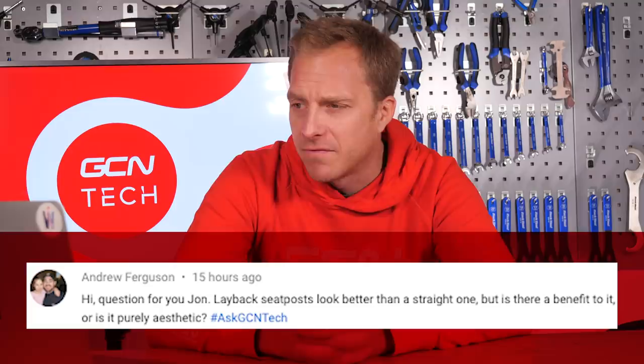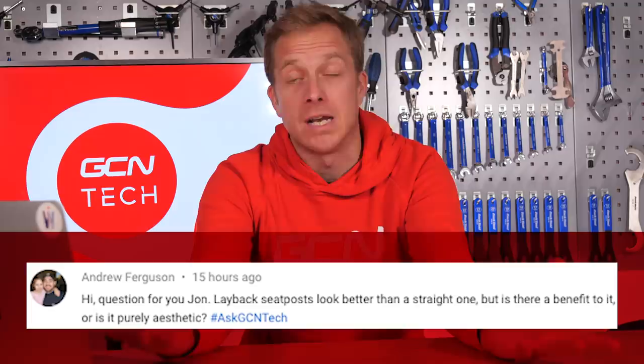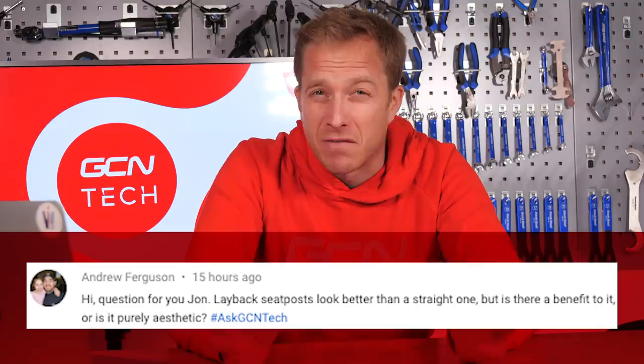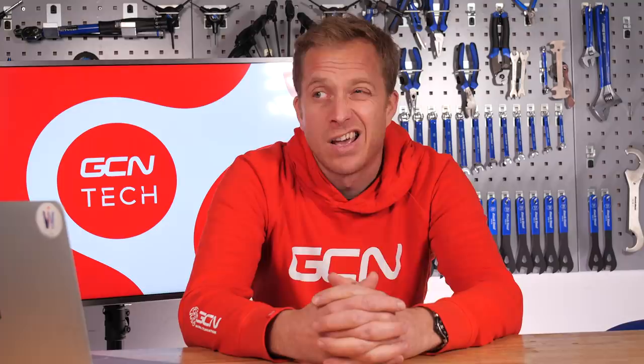The final question comes in from Andrew Ferguson: Layback seat posts look better than a straight one — is there a benefit to it or is it purely aesthetics? A laid-back one gives you a slightly laid-back position. Straight ones are really designed for people who possibly have a shorter upper body, so they want to get a little bit further forward. You can get 40mm layback if you really look around, but most tend to be about 25mm, and inline is becoming increasingly popular as people try to creep forward in their positions. Ultimately, it's all about finding the right position — don't let looks influence your decision.